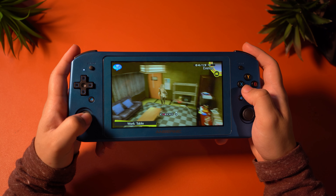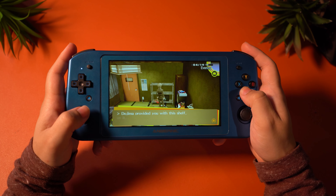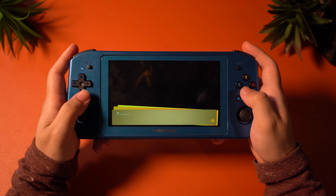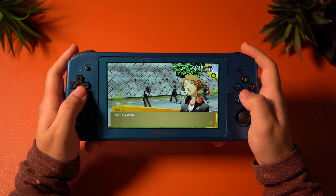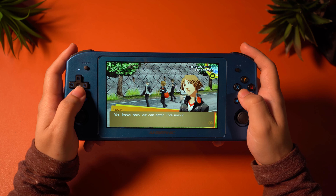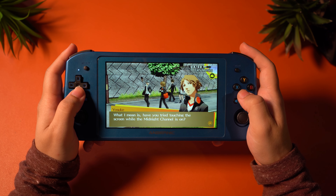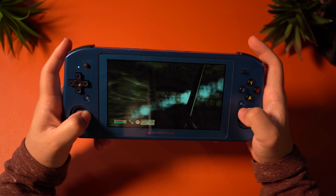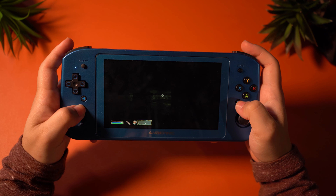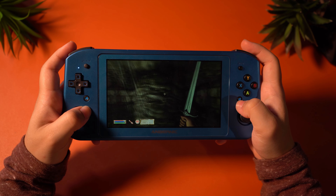Next is Persona 4 Golden, which gives me a lot of the same feelings that Octopath Traveler did on this device. It runs very well and it's absolutely playable with no stutters or performance issues. I really enjoyed my experience playing Persona 4 Golden, but this game is also supposed to run at 60 FPS and it doesn't on the Win600. These games are relatively lightweight to run in general, so this device should be able to manage 60 FPS on them. It's almost identical to playing it on the Vita, except you can play it in HD. Kingdom Hearts 2 also runs beautifully at 60 FPS on this device, so I can strongly recommend it for that game too.